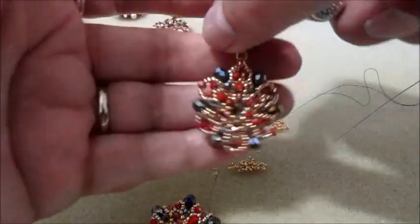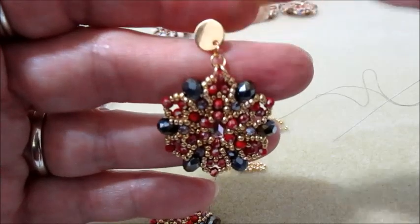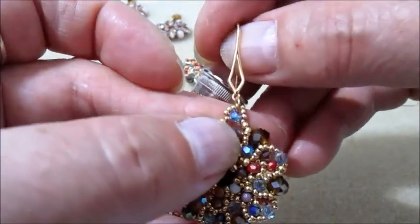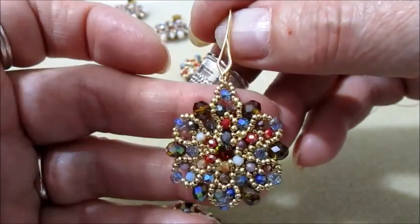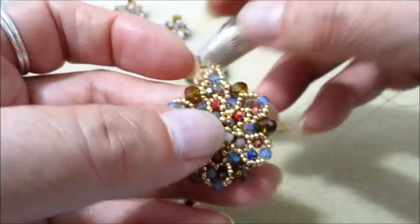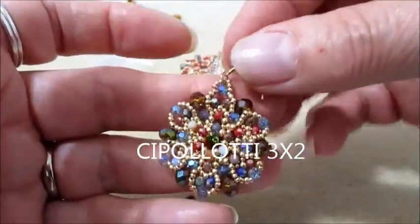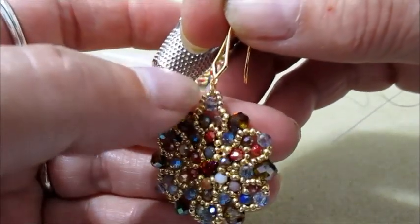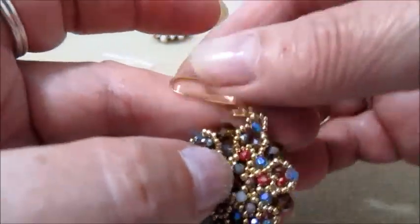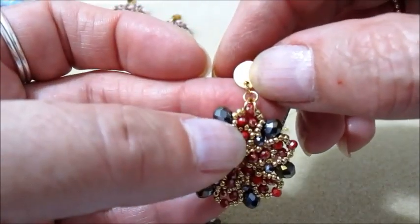A questo orecchino non ho fatto il cappietto direttamente inserito — guardate: due anellini, un anellino qui per poter agganciare il perno. Mentre per gli altri ho fatto il cappietto sopra la perlina, inserendo 7 Rocaille 15.0. Come potete vedere in questo orecchino, come finale intorno invece di mettere i cipollotti 3x4 ho messo quelli da 3 mm e stanno bene lo stesso. Quindi se volete fare il cappietto sopra, una volta fatto il ripasso, andiamo ad inserire 7 perline e ripassiamo più volte nel cappietto; altrimenti possiamo inserire un anellino per agganciare poi il perno.